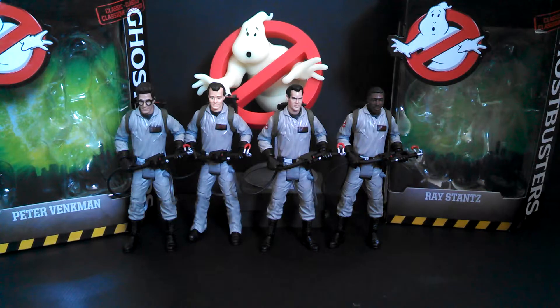Mattel has made these Ghostbusters before for rattycollector.com, but these ones, because of the new movie, are actually hitting store shelves. I think they're exclusive to Walmart — at least, I've only seen them at Walmart.